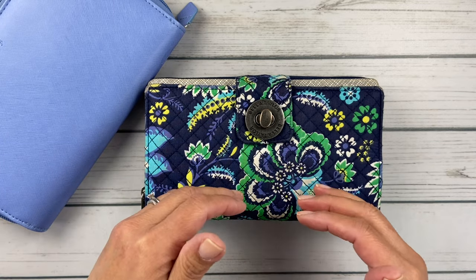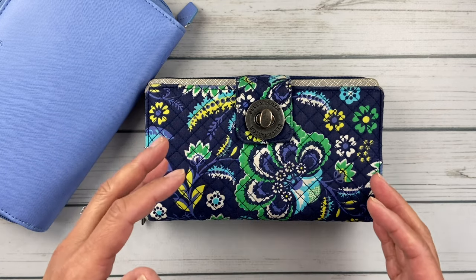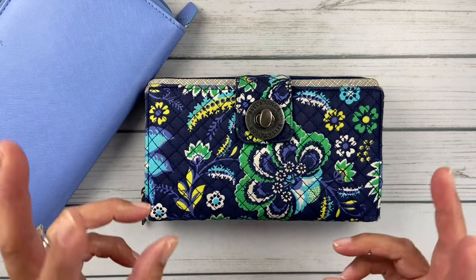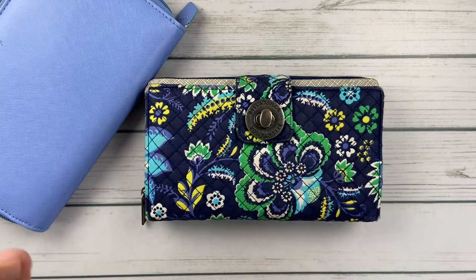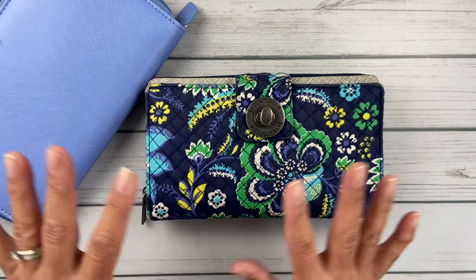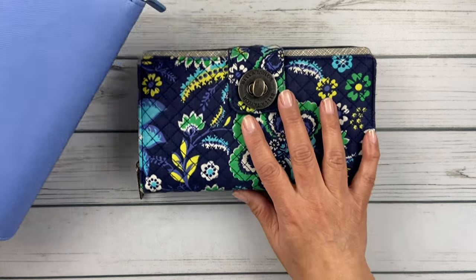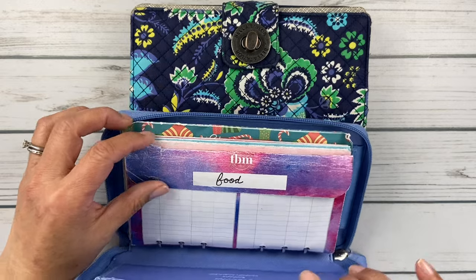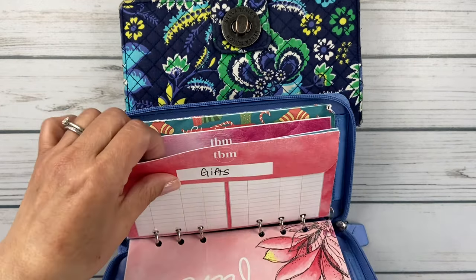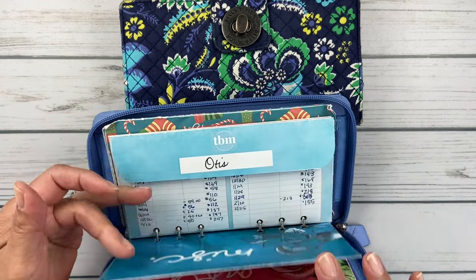I'll put money in there for my big commissary run or Costco run, and whatever change is left over I just leave in there as leftover food money — in case I need to run to the regular store for something like tomatoes. I don't do a ton of cash envelopes. If you've seen my budget videos, it's mainly food, fun, sometimes gifts depending on the month, and miscellaneous. Food, fun, and miscellaneous are the main ones.